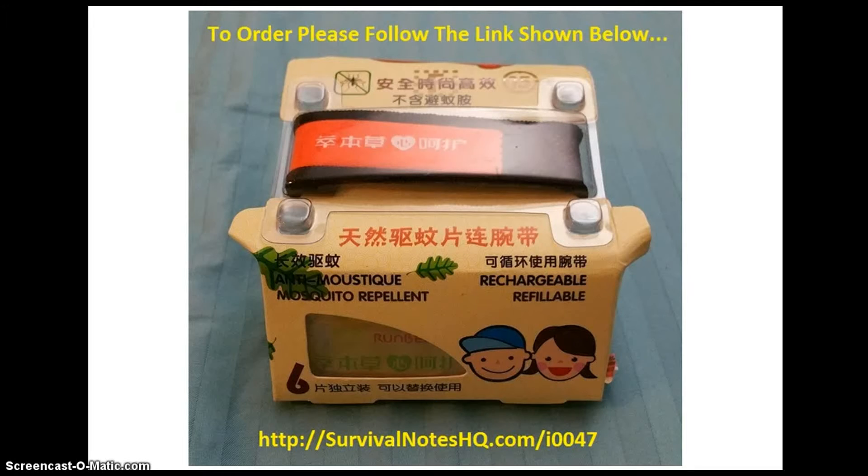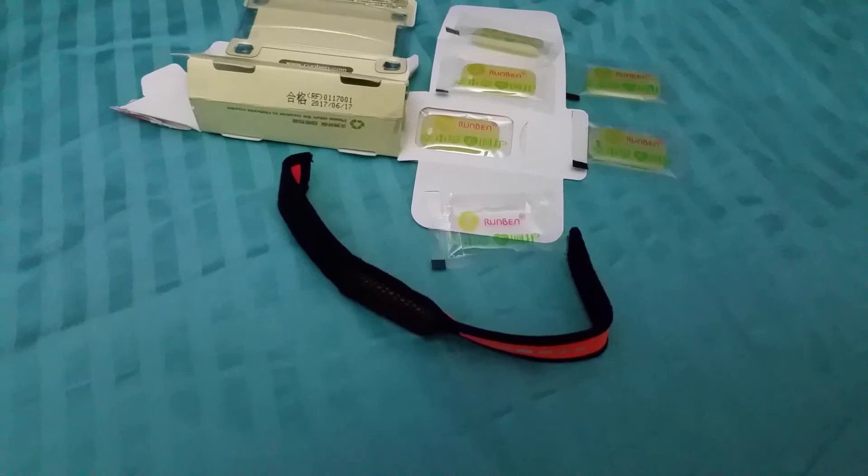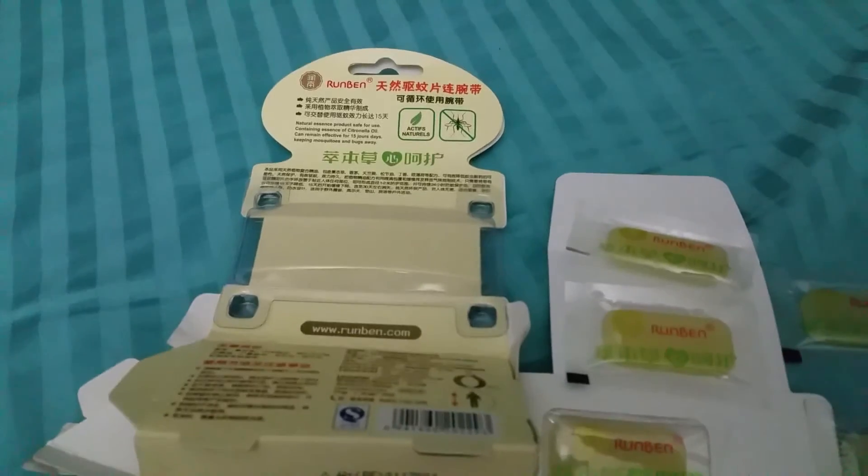Thank you. I just want to do a bit of a recap to show you what you get. You get the box, of course, and the band.